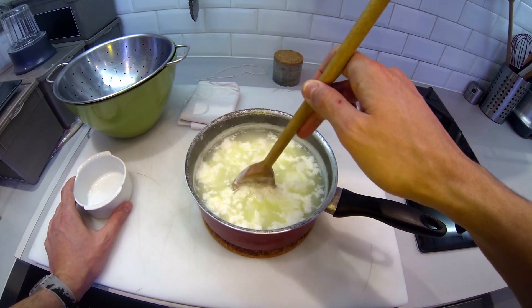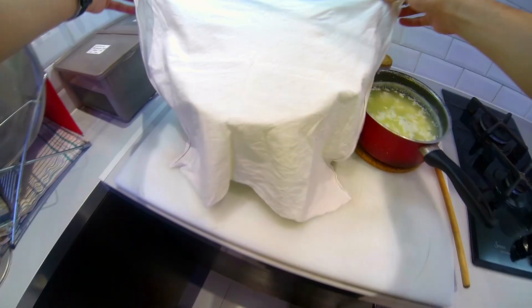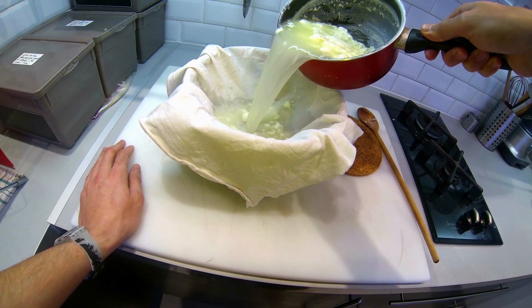The cheese is slowly appearing. Let it rest for five minutes. Put the strainer over a bowl and cover it with the cotton fabric. Pour the mixture in.